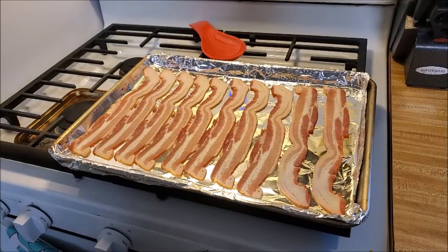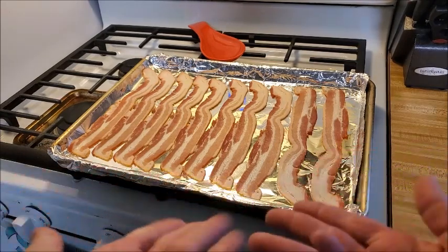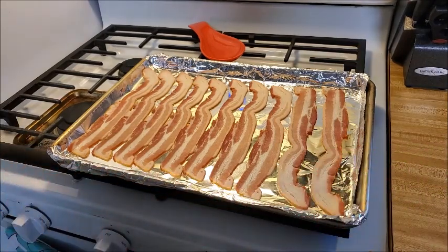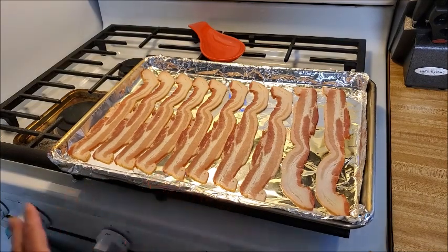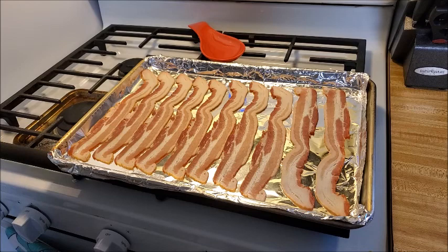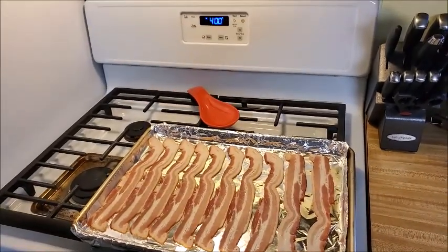For our BLT salad we need the B, which is going to be bacon. I put it on a foil-lined baking sheet — I do not put it on a rack because I think it tastes better whenever it cooks in its own fat, just like it does in the skillet. This also makes for much easier cleanup. We are going to bake this at 400 degrees.